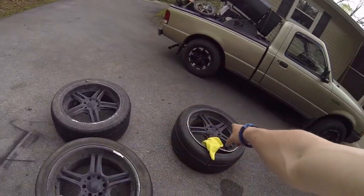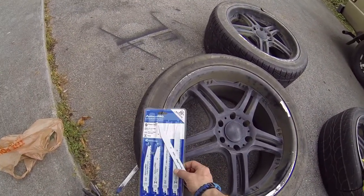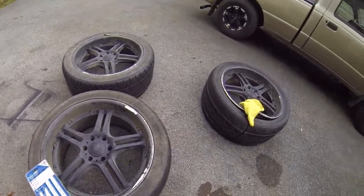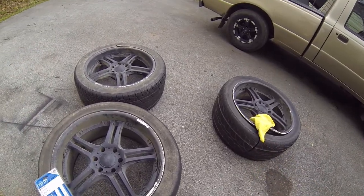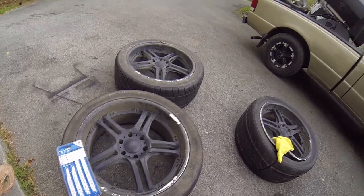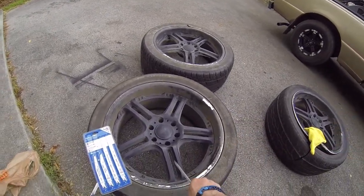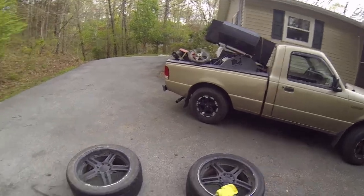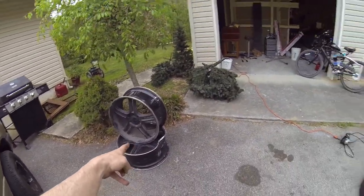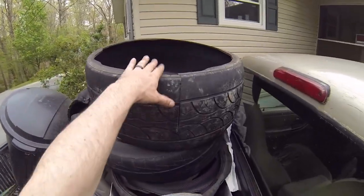I have these aluminum rims, and I had to go get new saw blades so I can cut the tire off of the aluminum rim. Because when I go to scrap them, they'll deduct the value of the tire from the aluminum, and I don't want that. So I'll cut the tires off, get rid of the tires, take the aluminum, throw it in the truck, and go down to the scrap yard. Two down, two to go. I just threw the tires in here after I had to cut them up.